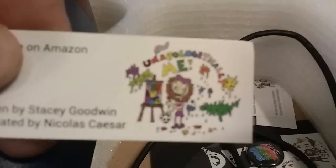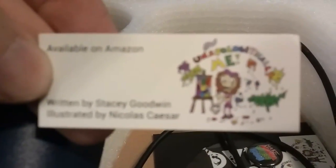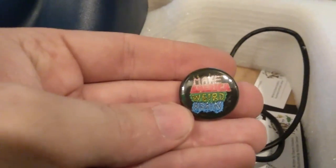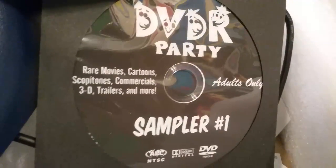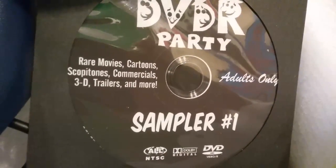He sent me buttons. He sent me things for this book that he illustrated: Unconditionally Me, written by Stacy Goodwin, illustrated by Nicholas Caesar, available on Amazon. I suggest everyone go to Amazon.com right now and look for Unconditionally Me. And I got buttons — Make America Weird Again. And I got a DVR party: rare movies, cartoons, 3D trailers, and more. For adults only — that looks fun. So thank you, Nicholas Caesar.